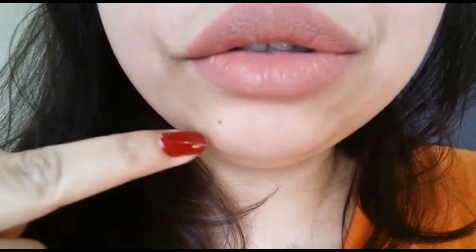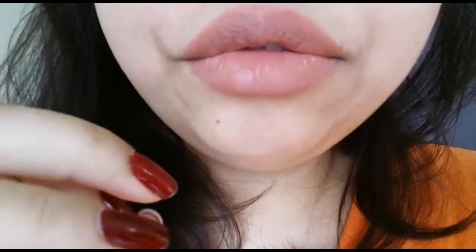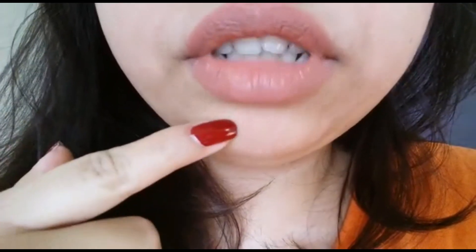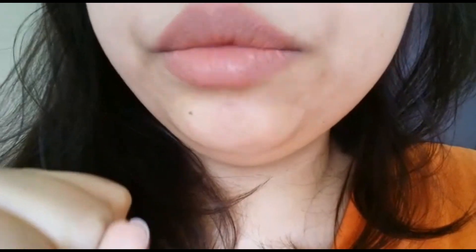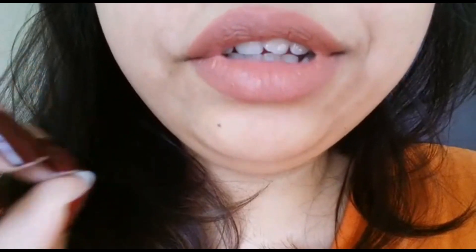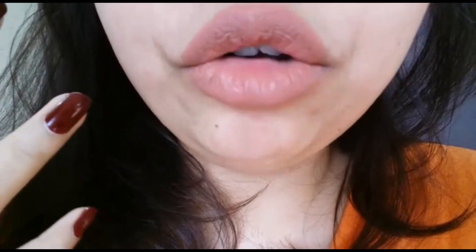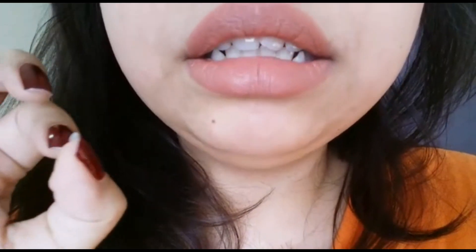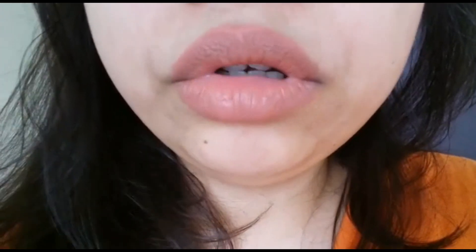So this is how it looks on my lips, and I have to admit I love the way it applies. It doesn't tug on my lips at all — it feels very lightweight. Right now I don't even feel like I have lipstick on, it's that lightweight. And the color is beautiful.